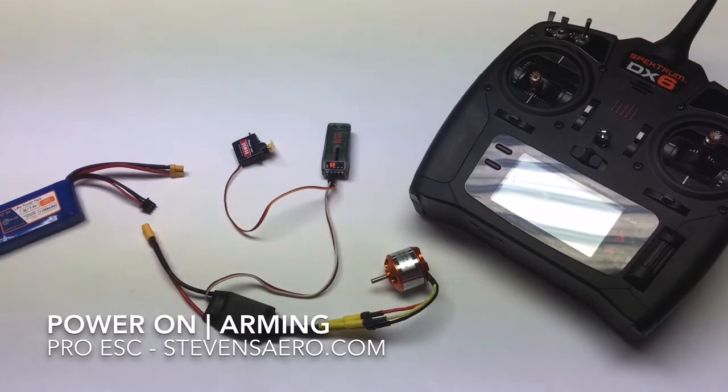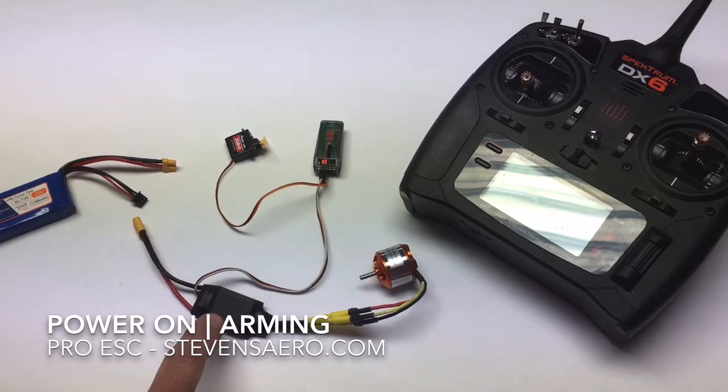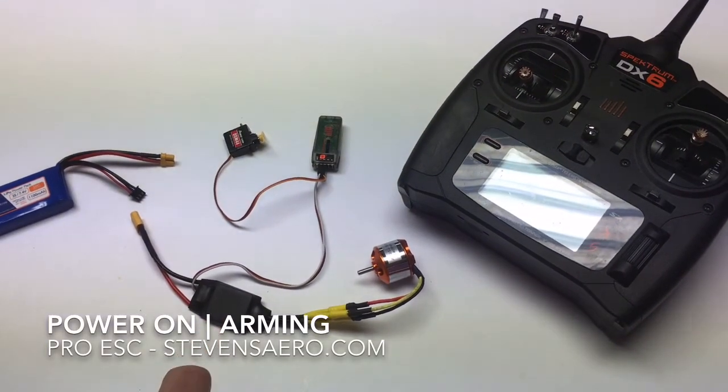In this video, I want to discuss the basic startup procedure for our speed controls. This is our Pro 20 speed control down here. We also would follow the same procedures for the Pro 30.